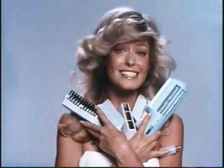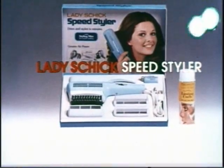Wow! Schick gives you the most to work with and it's so fast. Schick calls it the Speed Styler. Get one.